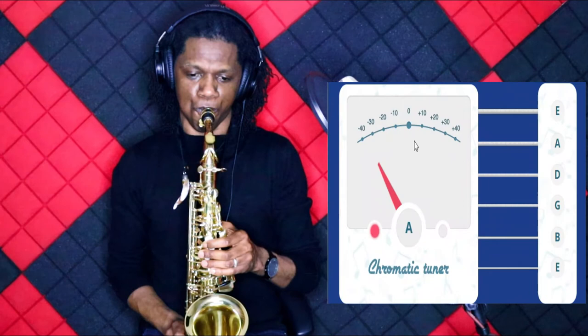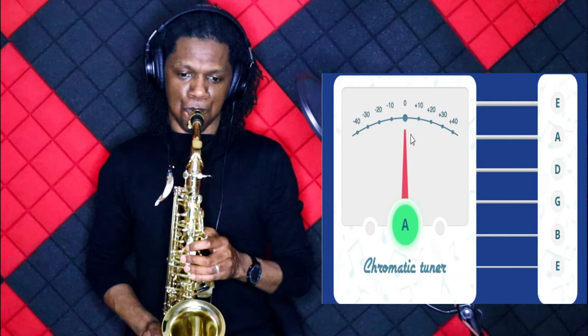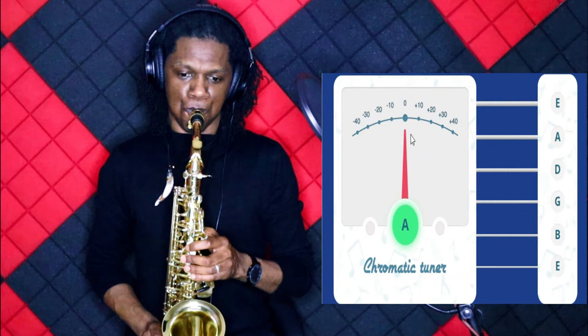Now I'm going to make it sharp to demonstrate that the needle is going to slide to the right of the tuner to show that we are out of tune. Notice that we are out of tune. So we're going to go back to the center, or pull out some more, to get our horn in tune again with our F sharp. And there we are — in tune, just by adjusting the mouthpiece on the horn back and forth.